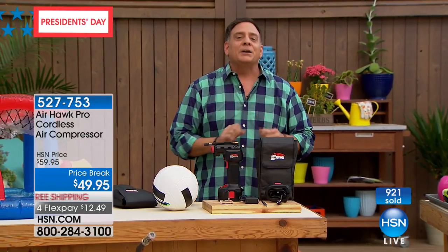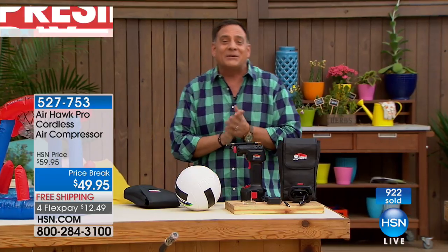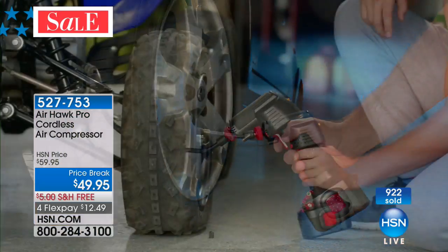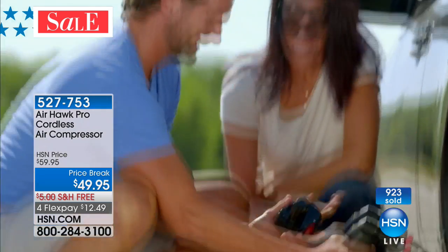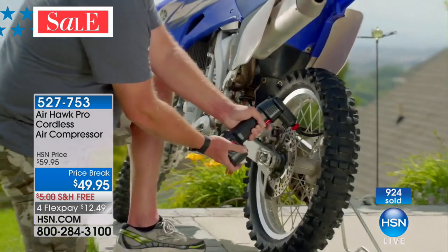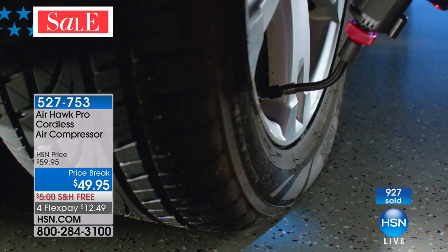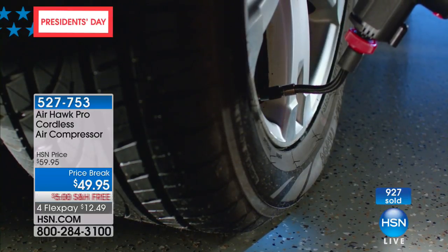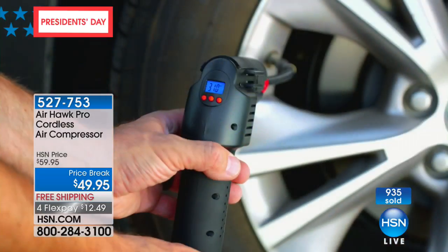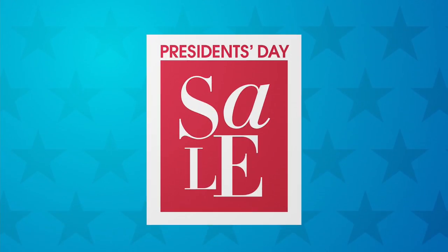That's everything that comes with your Airhawk. Spring is in the air, so it's time to get out there and start doing some stuff. For those who'd like to order, give us a call. We're wrapping up the presentation with almost a thousand of you having ordered. Item number 527-753 is the Airhawk Pro. Take advantage of that this President's Day weekend.